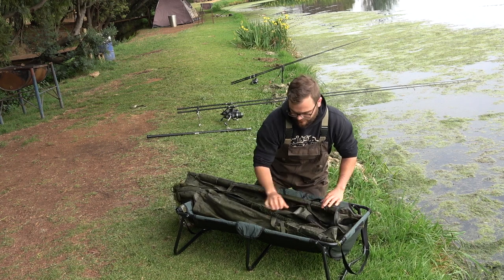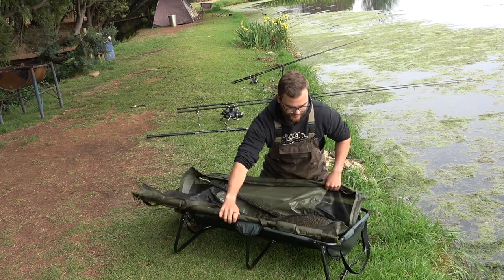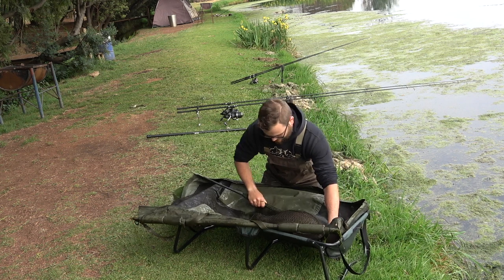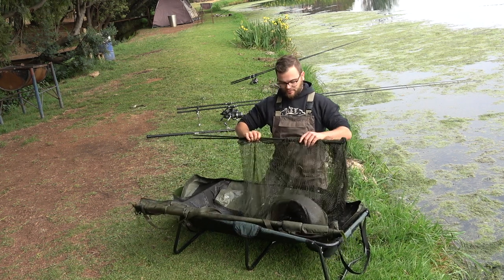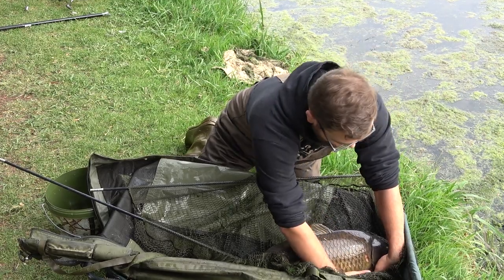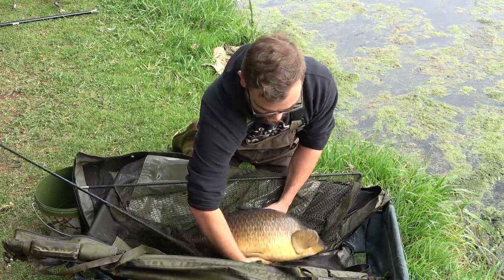Let's open up these zips a little bit. See how the fish is going crazy — the sling is keeping it off the ground so it's not going to hurt itself. Now we unroll our net, slide it underneath nicely, and guide it with your hands into your cradle.